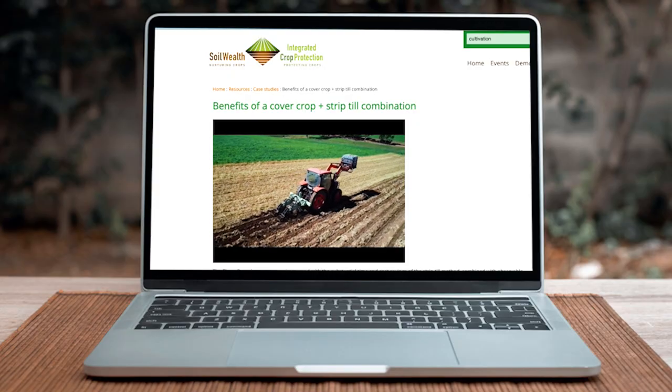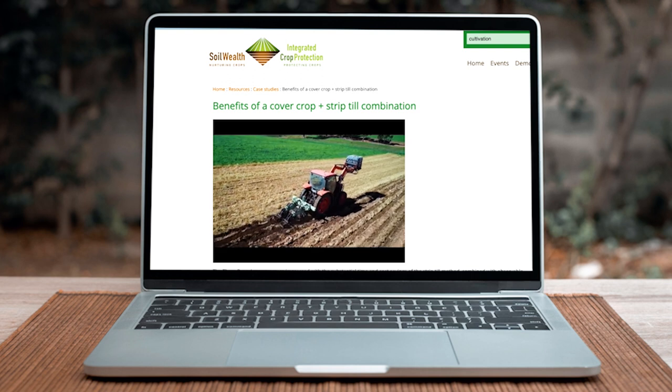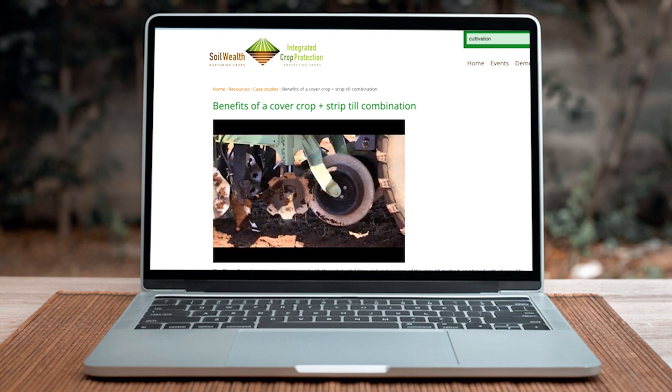Do that by moving to more non-powered equipment, vertical tillage — there are lots of options. Pop across the Soil Wealth website and have a look at the tillage and cover crop section, and you'll get lots of ideas on how other growers have done that.